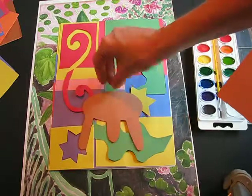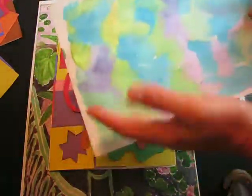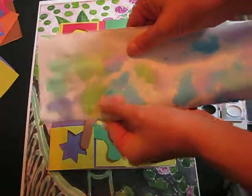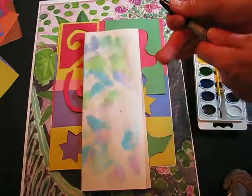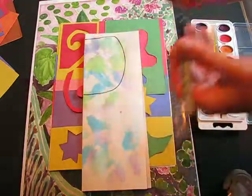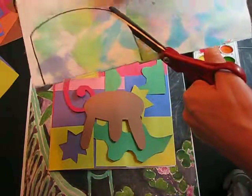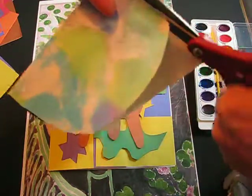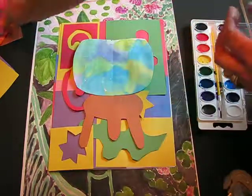Going back to your watercolor painting — to get a symmetrical bowl, fold it hot dog style with the painting on the inside. Draw half the fishbowl shape along the fold using a pencil. Cut it out following the line, and keep the other half as a backup just in case. Open it up and there's your symmetrical fishbowl.